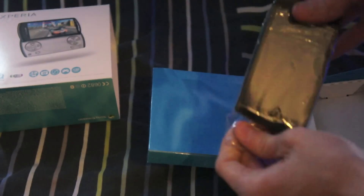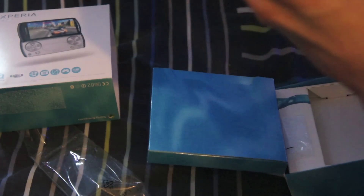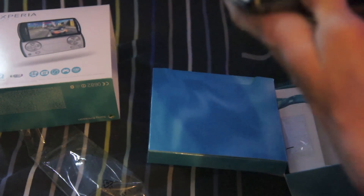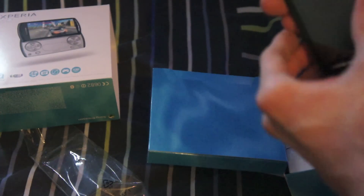Here's the device itself. It feels really solid — brand new, as well. I guess I'm the first person to use it. There's a slider. Seems pretty damn solid. Feels really nice and robust. Not cheap at all.